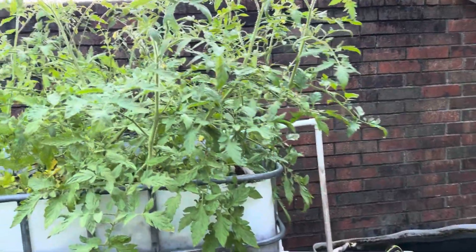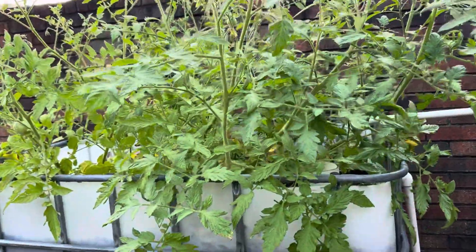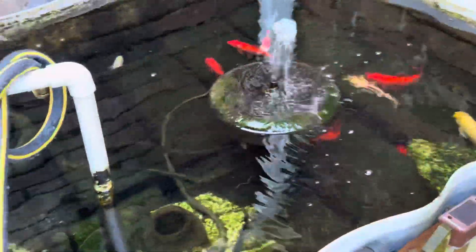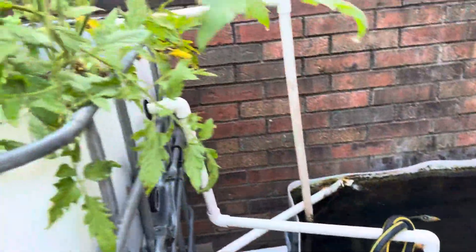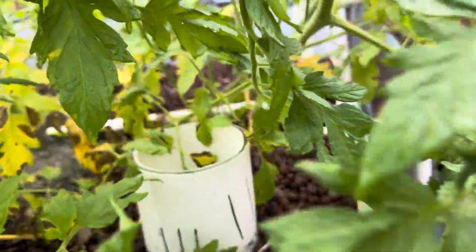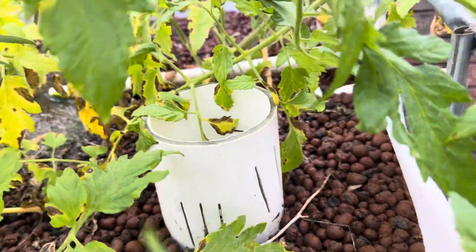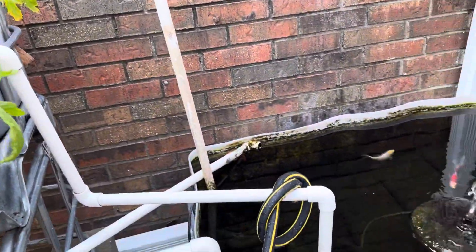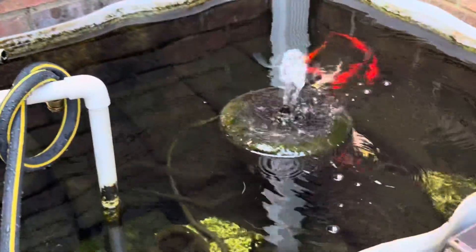So this is our aquaponics system. We've got a bunch of tomatoes and some goldfish down here. The water is pumped up into this grow bed and then the plants get all those nutrients. This is a little bell siphon that cleans the water, and then the water is put back inside of the tank.